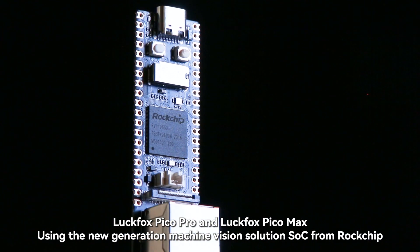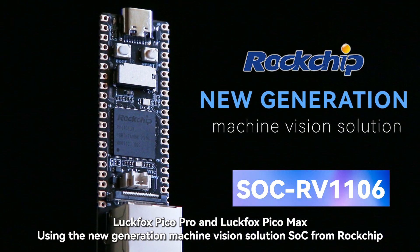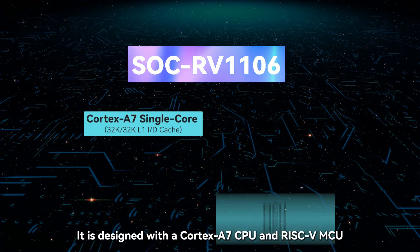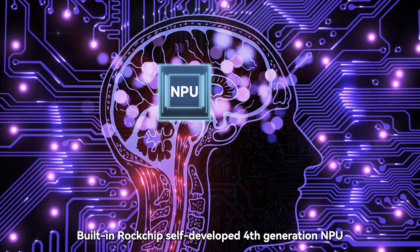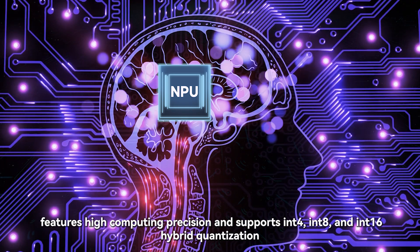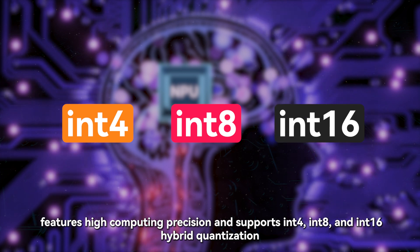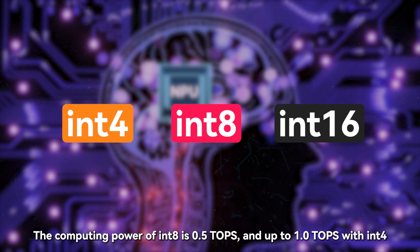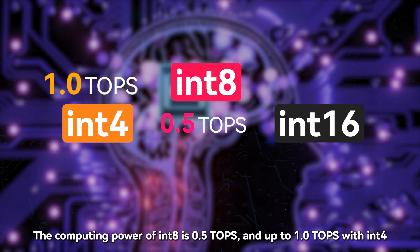LuckFox Pico Pro and LuckFox Pico Max use the new generation machine vision solution SoC from Rockchip called RV1106. It is designed with a Cortex-A7 CPU and RISC-V MCU. The built-in Rockchip self-developed 4th generation NPU features high computing precision and supports N4, N8, and N16 hybrid quantization. The computing power of N8 is 0.5 TOPS and up to 1.0 TOPS with N4.